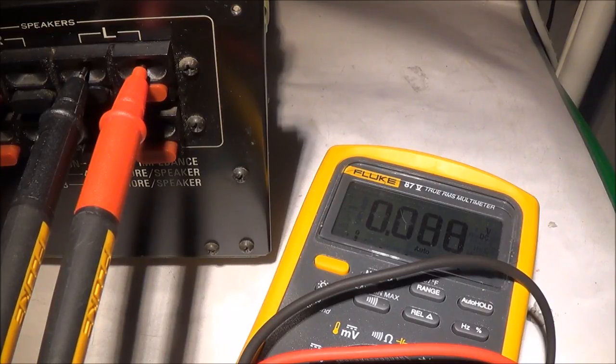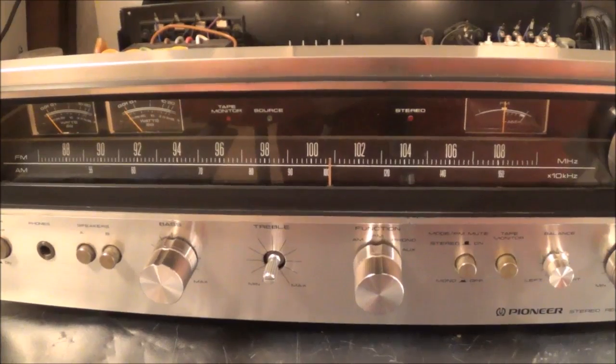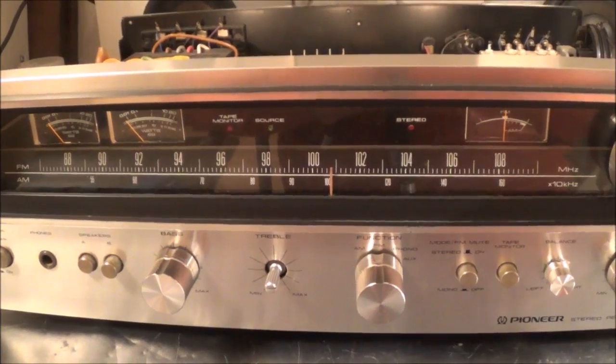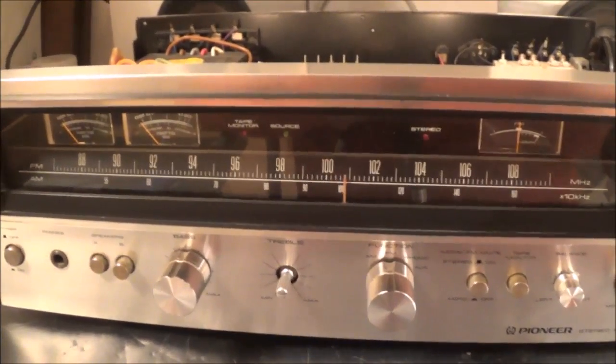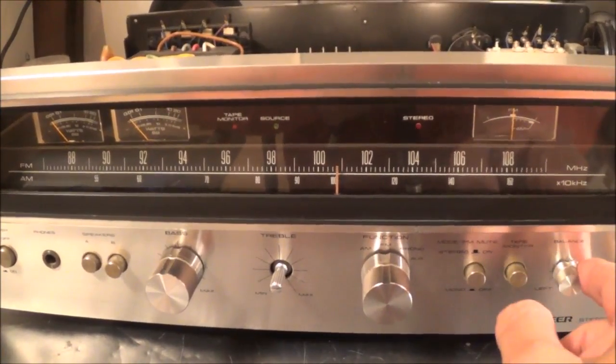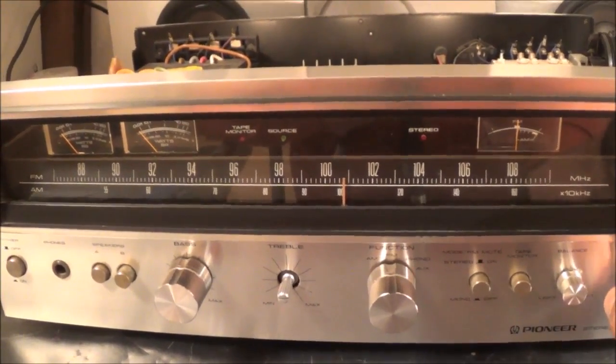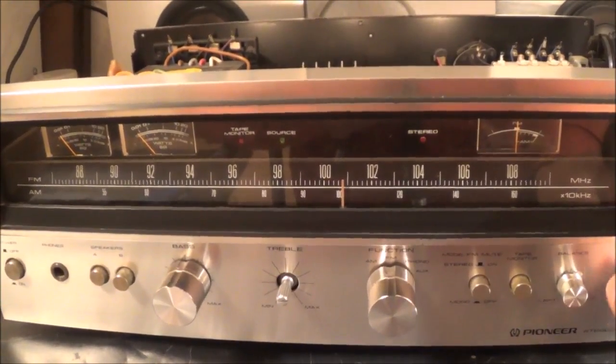Now I'm testing the other side and I've got 80 millivolts, which I believe we can live with. So let me go ahead and attach some speakers. I got loudspeakers hooked up now. I notice one missing knob - I've got to check the box and see if it's in there, I couldn't find it.